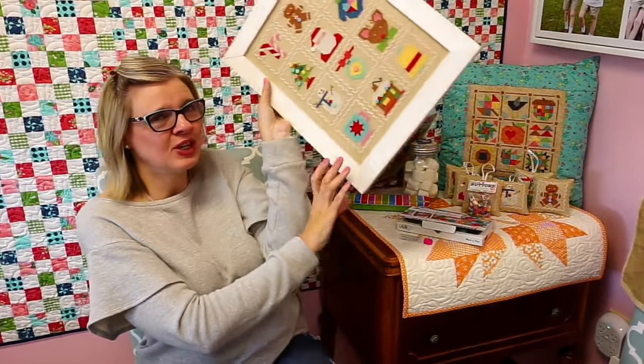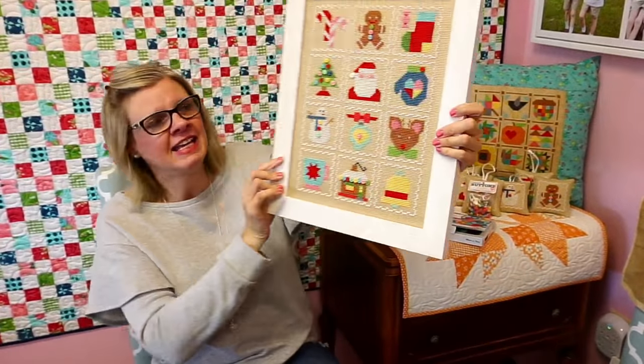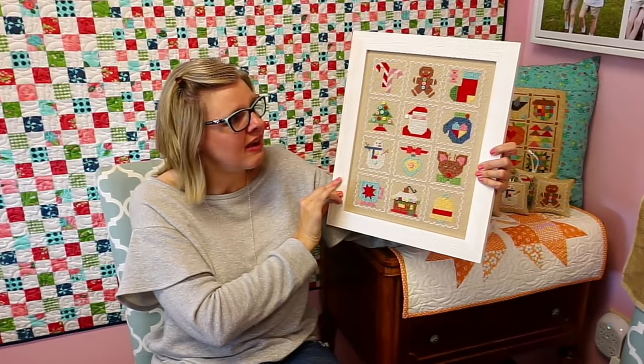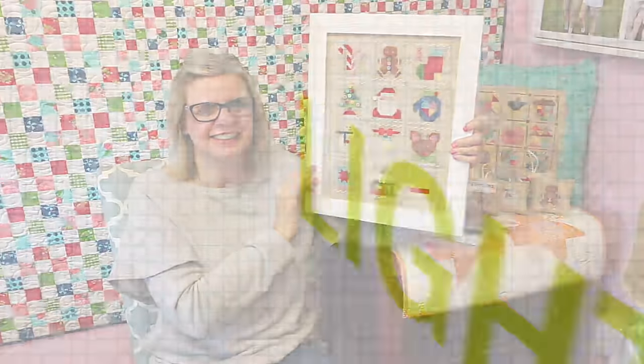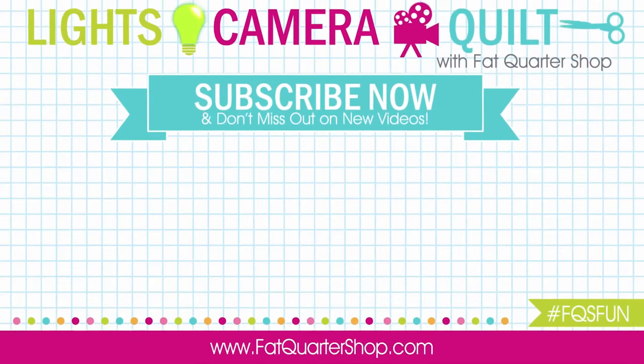That's all the questions we've got. Thanks for joining me this week on this Flosstube. I hope you love Lori's new cross stitch — pick it up today. If you are a cross stitch store, it will be at Checker Distributing, United Notions, and Riley Blake will also have it if you'd like to carry it in your store. If you have any questions, just put them below and I'll answer them. Thanks. Bye!